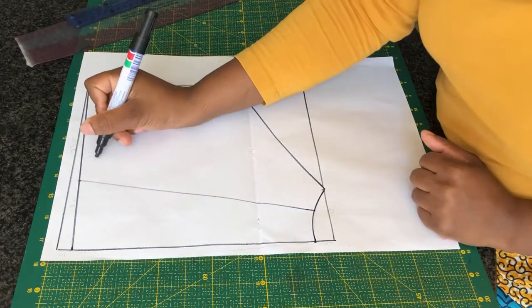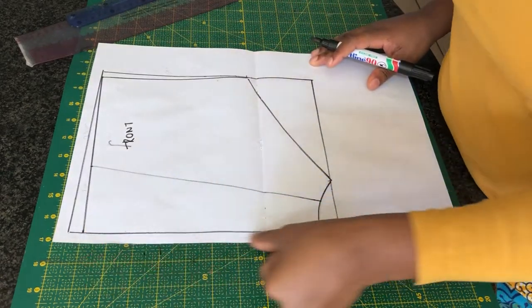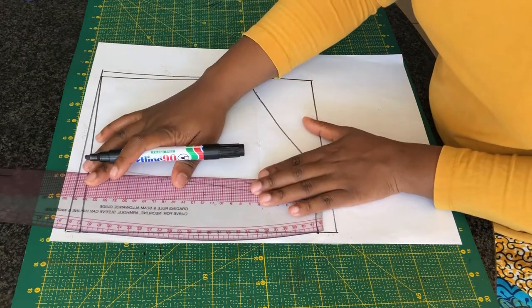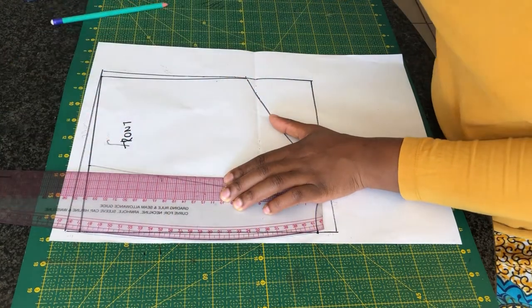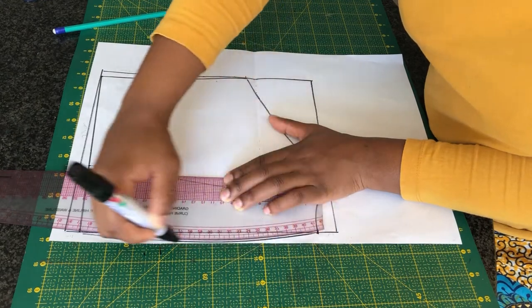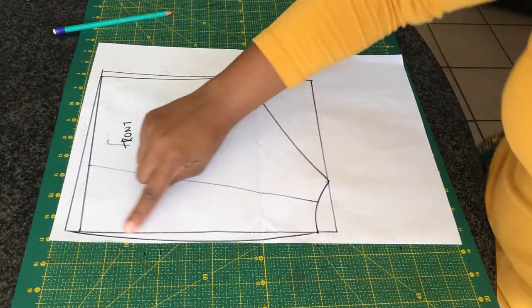And this is your front pattern. We're not done yet — I want to go ahead and create a curve line on the outside of the boxer, so I'm going to use my curve ruler and just create a curve line. And this is how the pattern will look.